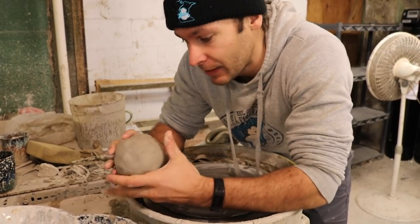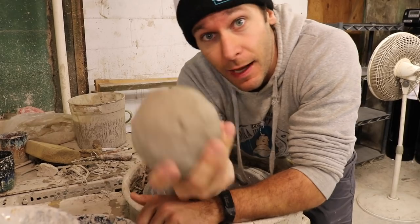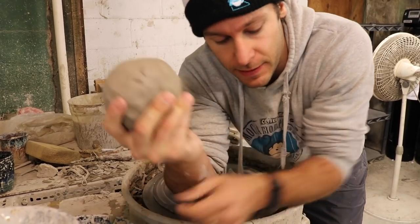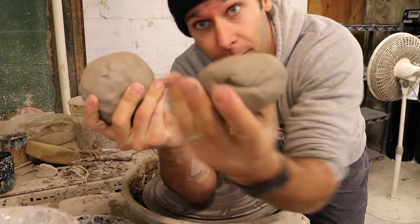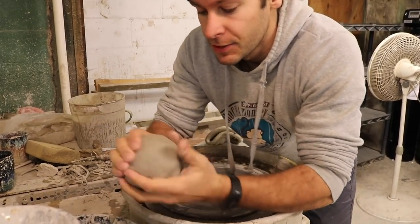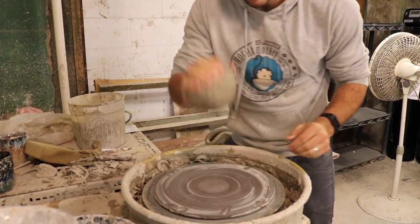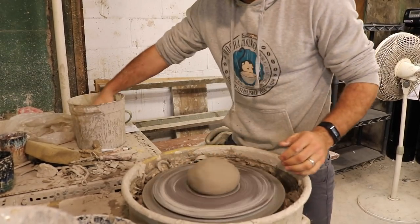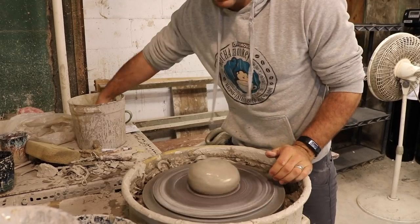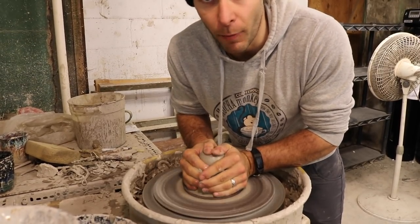We're in the studio and we're going to be throwing the parts to the chip and dip bowl. We need a big piece of clay for the base, and then a smaller piece of clay for the top bowl that sits on the base. This can be anywhere from 2 to 5 pounds.